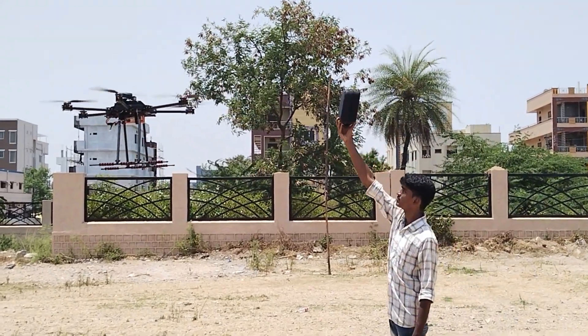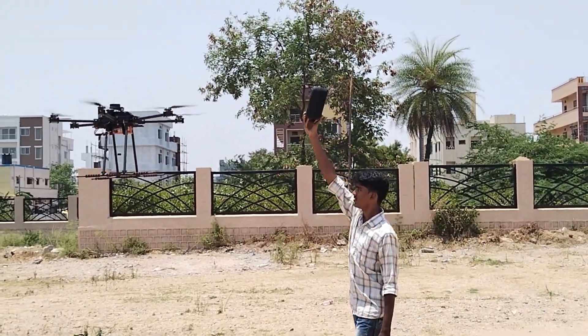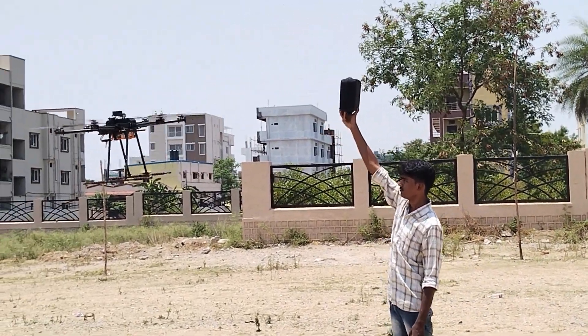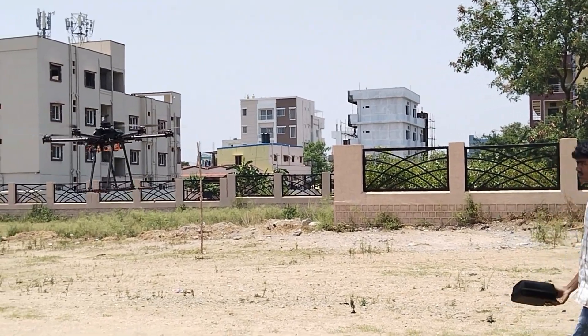Now I am acting as an obstacle here and you can observe the drone behavior. It's getting back or stopping on obstacle detection.